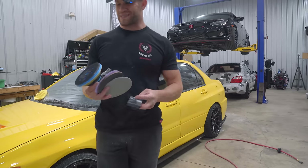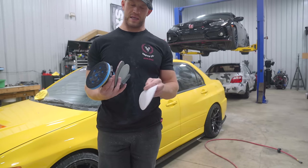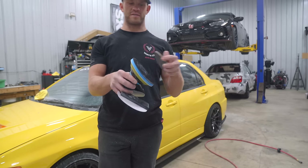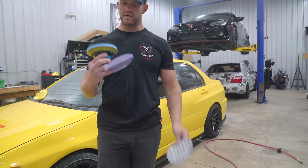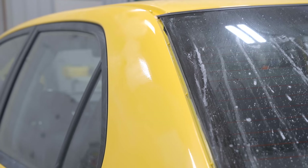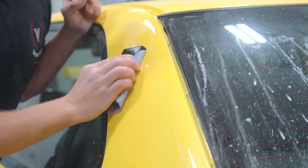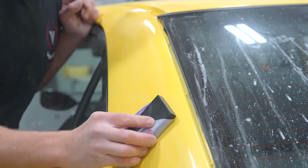We are ready to move on to the wet sanding process. We have three different grits and two different utensils. First up is the 1500 — this whole entire car is going to be flat sanded by hand with this block and 1500 grit. As soon as that's done, we move on to the 2000 grit Mirka disc on the DA with a soft interface foam pad, and then when we're done with 2000 we move to the 3000 grit 3M Trizac disc. This pillar here — what the block is going to do with 1500 is knock down all the orange peel.